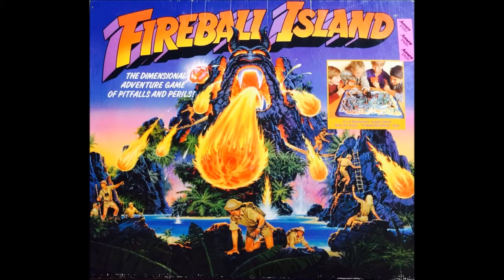In 1986, Milton Bradley created a game called Fireball Island. It was in production for about six years. It's a fun game and it's a collector's item and there are many people that would love to have a copy of this game. The problem is the game is expensive — it goes for about $200 to $300 depending on the condition. However, there is a way you can make a complete copy of this game for about $100, as long as you're willing to make some concessions. Here's how you do it.